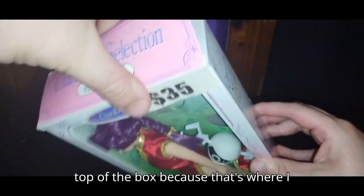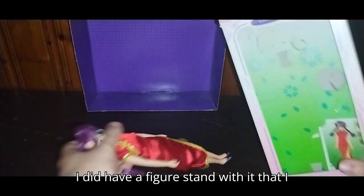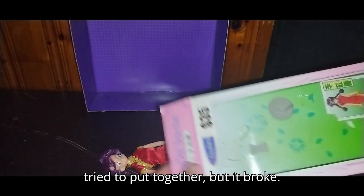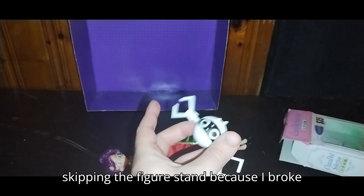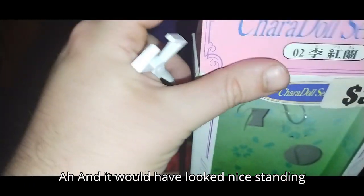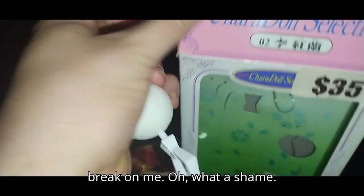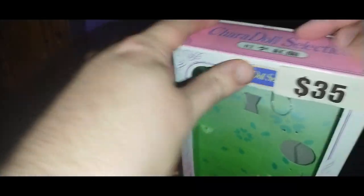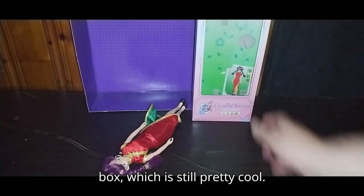Now we're going to open the figure itself up. First, we're going to open up the top of the box, because that's where I opened it. I did have a figure stand with it that I tried to put together, but it broke. Sorry about that, YouTube land — we'll be skipping the figure stand because I broke it. It would have looked nice standing up with the figure stand, but it had to break on me. Oh, what a shame. But I can still lean it up against the box, which is still pretty cool.